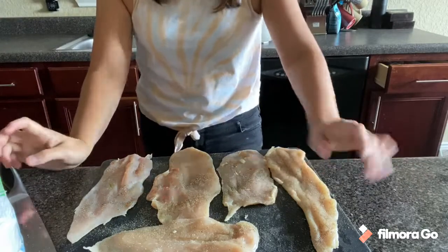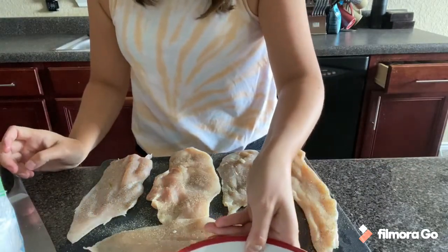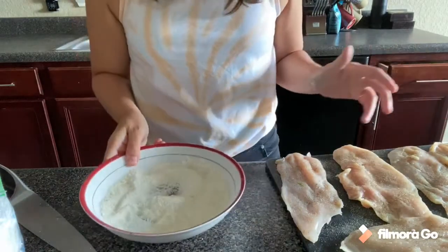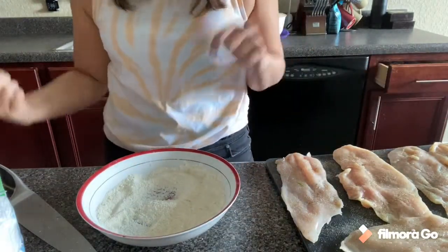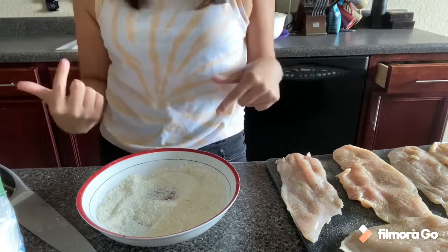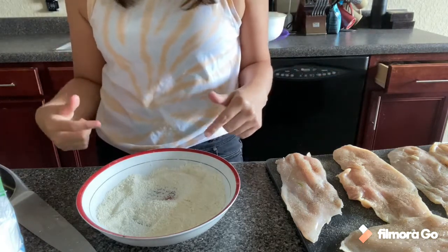Everything is sprinkled, we are all set there. Let's go ahead and add two tablespoons of oil to our skillet. Then we'll come over here, bread the chicken, add it to the skillet, and we'll be all set.